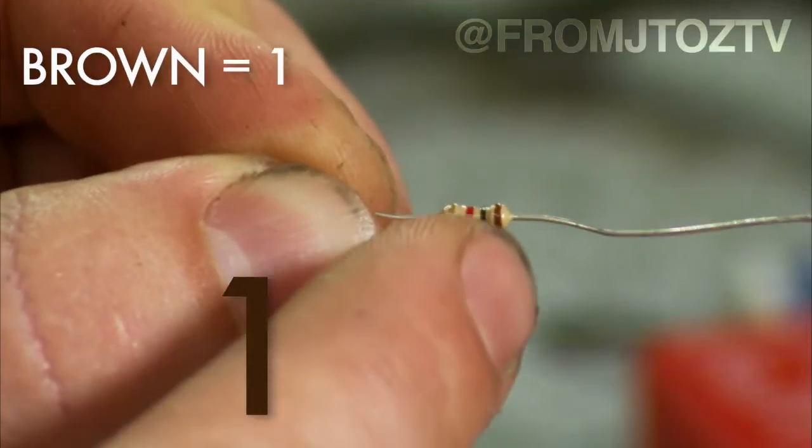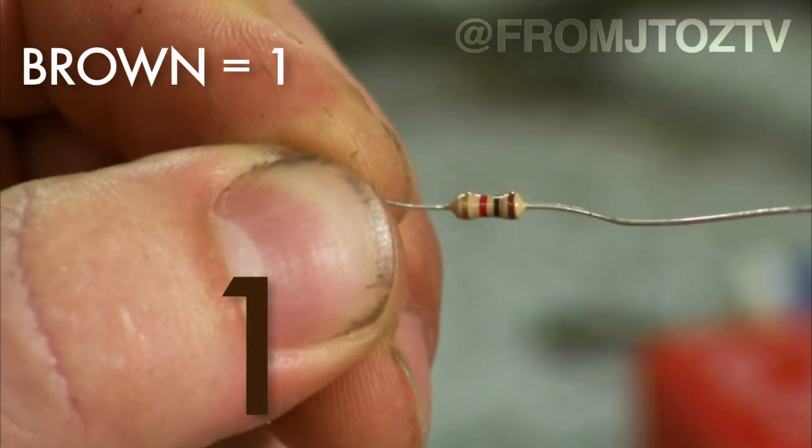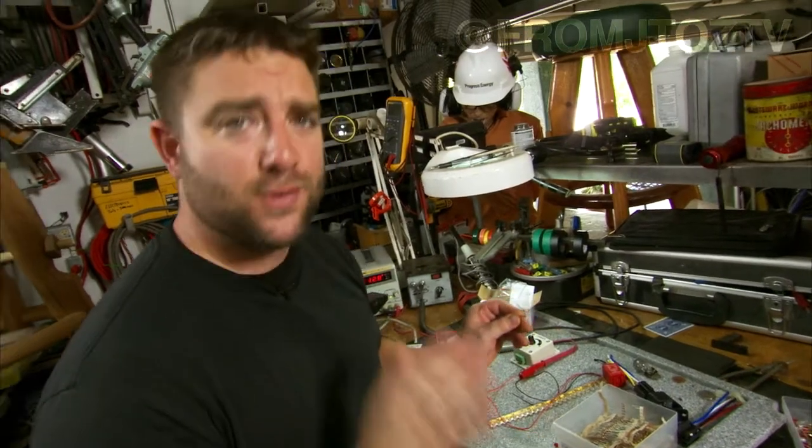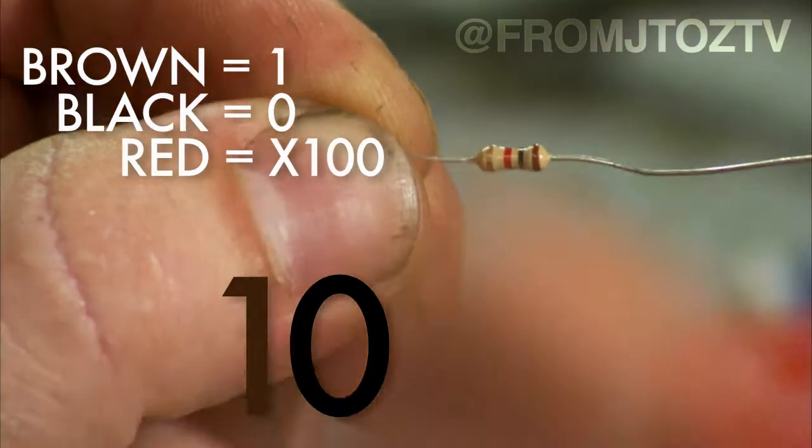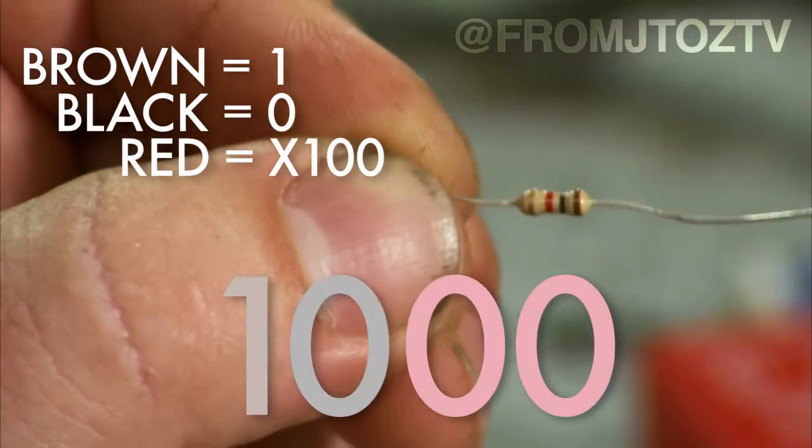Your first color — that's a one, because it's brown. You can look this chart up on the internet; I don't got time to give you the chart, I'll just tell you how it works. Two, black — that's a zero. That's ten. With my red multiplier, that's times one hundred. That equals one thousand.